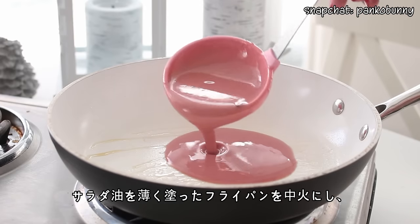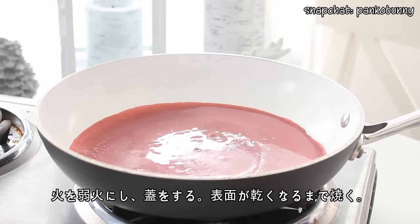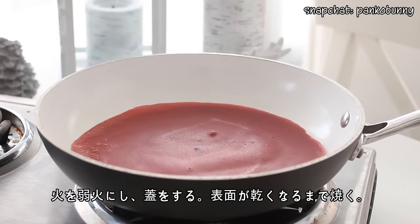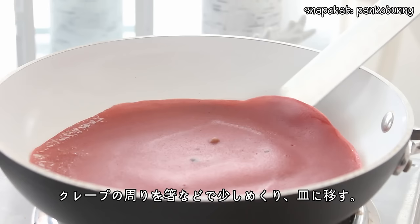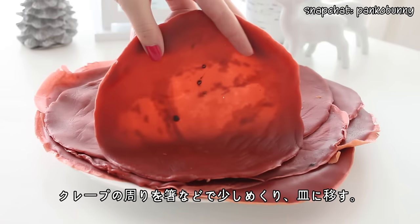Set a lightly greased frying pan to medium heat and pour in enough batter to cover the bottom of the pan. Bring the heat down to low and place the lid on the pan. Cook the crepe until the surface is fully cooked. Then gently loosen the edges of the crepe from the pan using a chopstick and flip the crepe out onto a plate.